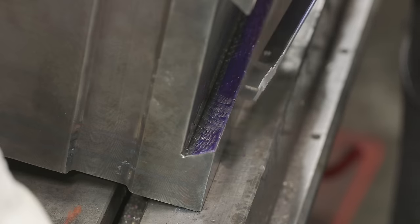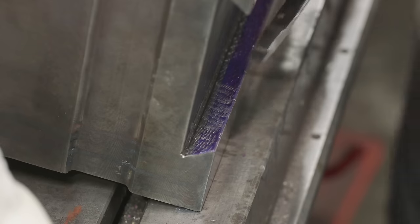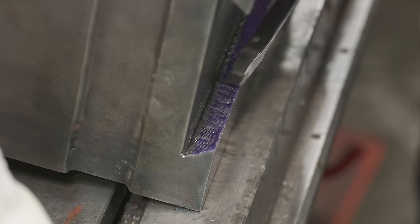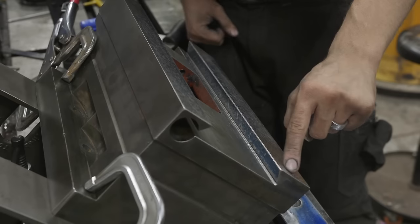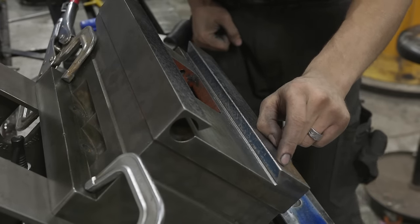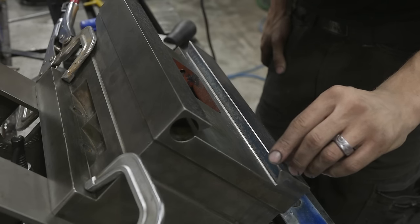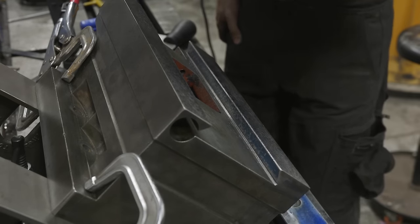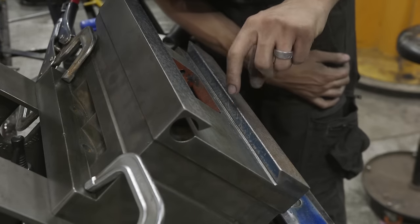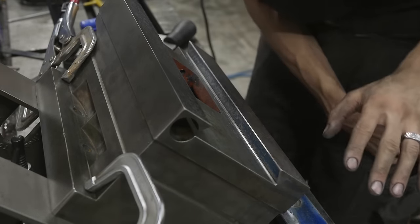After a few rounds of scraping this is where we ended up. We're still a little heavy on the front edge, but I'm going to tune that in off camera. It's a little hard to show this because of the positioning, so we're going to move on to the top piece of the compound and focus a little bit more on that.